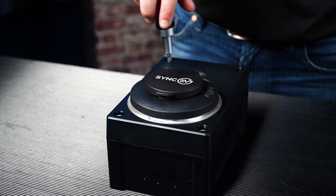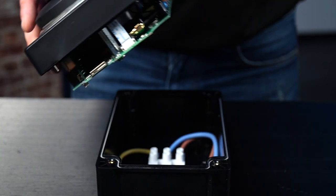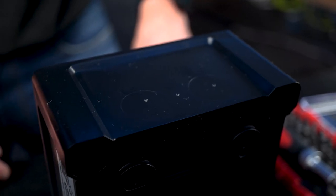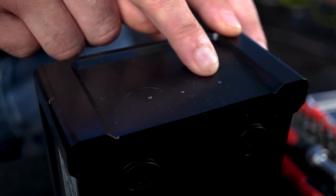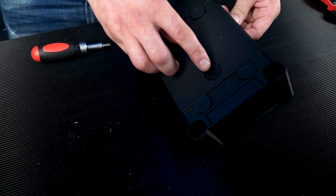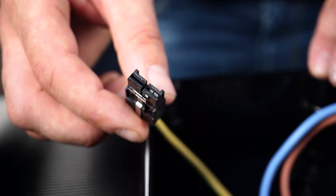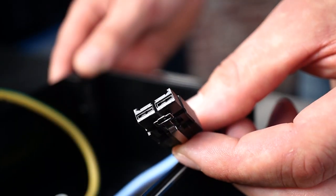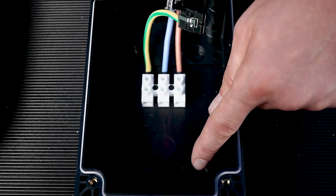Loosen the enclosure screws with the star key and remove the front cover. With the front cover removed, you can now see the drilling points for the supply cable hole — bottom and rear — the connection block and power connectors, and the four fixing points for mounting the enclosure to the wall.